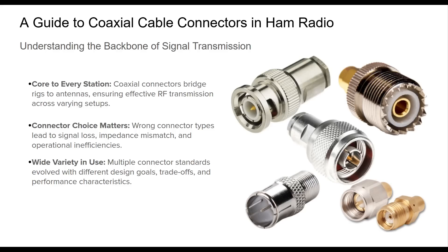In any ham shack, the unsung heroes are often the connectors, the small, critical components that carry signals from transceivers to antennas. Whether you're operating on HF or exploring microwave frequencies, the choice of coaxial connector can profoundly impact the signal integrity and station performance.